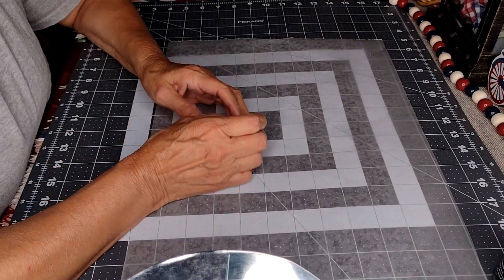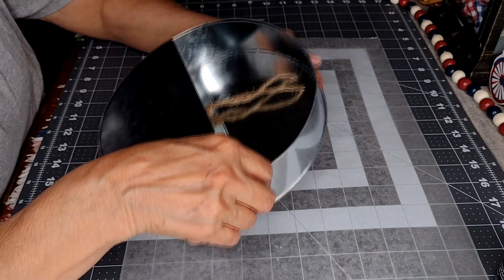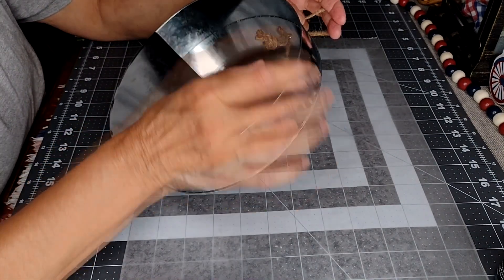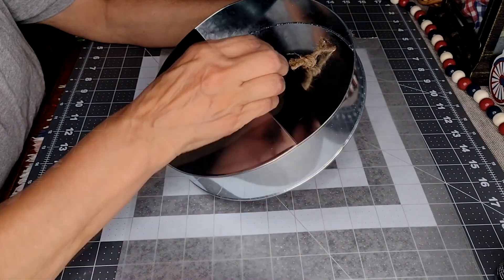Hello everyone, welcome to my channel. My name is Cory. Today I'm going to be using this wall — it's called a floral garden wall, and I got this at the Dollar Tree store.